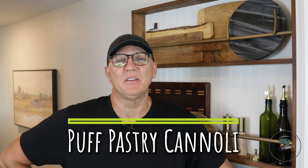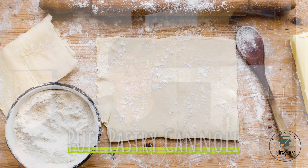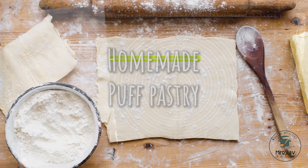Welcome, my friends! I'm Miroslav, and today we're going to be making cannolis with puff pastry. Stay with me to the end of the video to learn how to make homemade puff pastry.